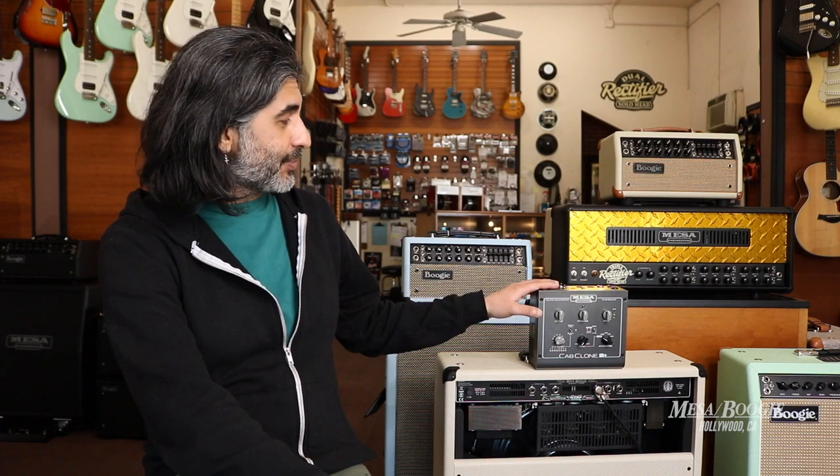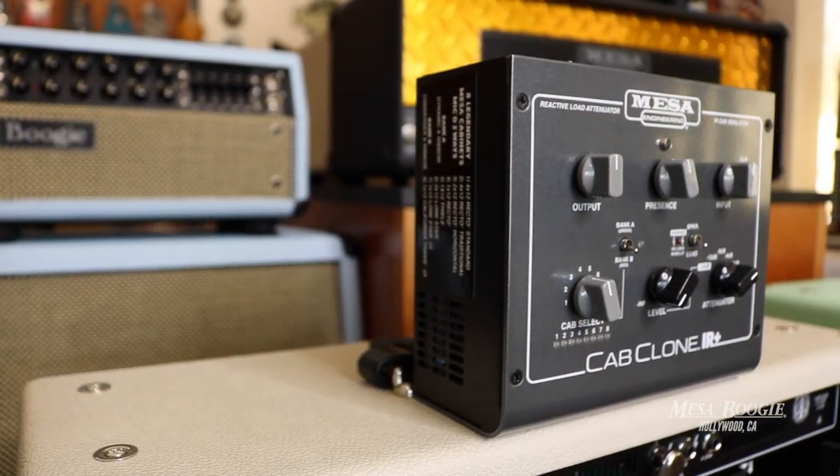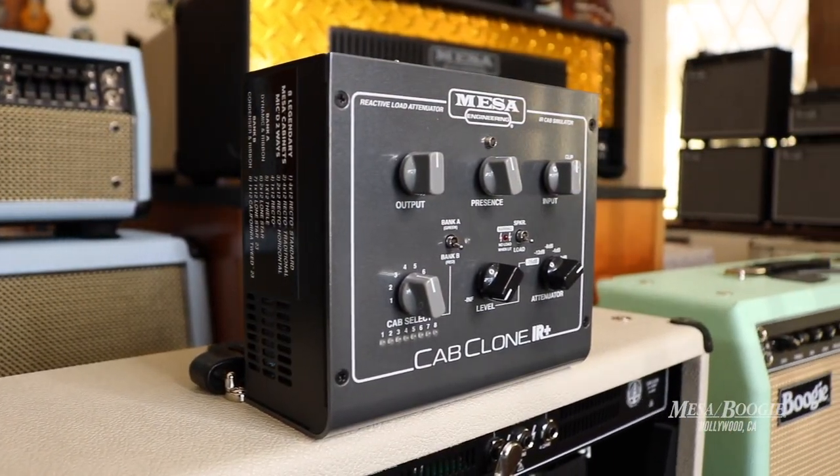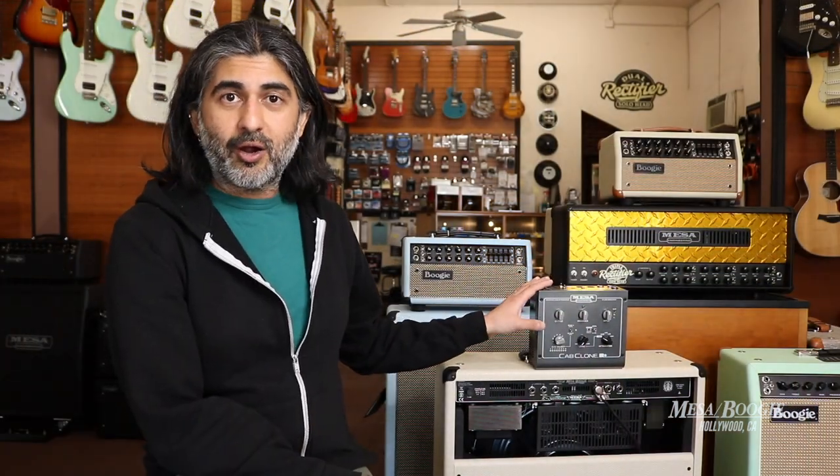So I want to talk to you today about the Cabclone IR+. Now if you've been following along with us on our Facebook or YouTube channel, you'll see that we've been using the Cabclone IR for all our recordings, just going direct to our DAW. And you can also use headphones with this unit. What's great about this unit with the built-in attenuator is we can now crank up our amp.